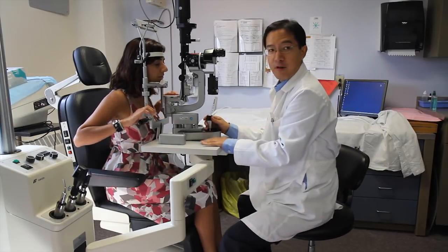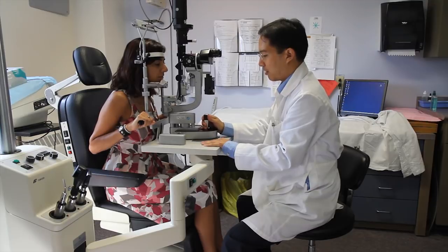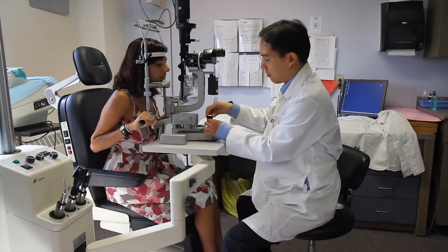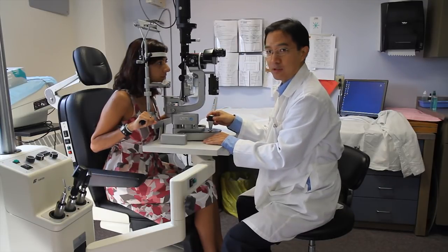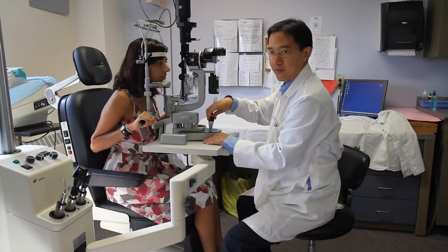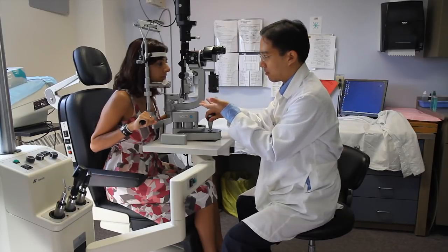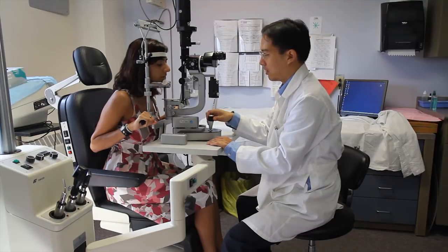For general focus, we can slide the entire apparatus forward and backwards and from side to side. For fine focusing, there is a joystick control which we can move in all four directions. To raise the slit lamp up and down, there is a knob which, if turned clockwise, raises the focusing apparatus, and if rotated counter-clockwise, makes it go down.